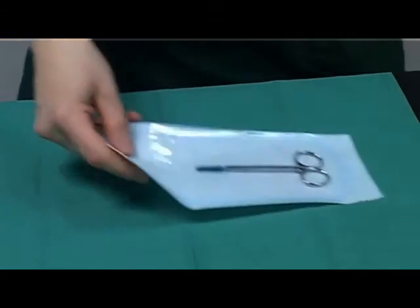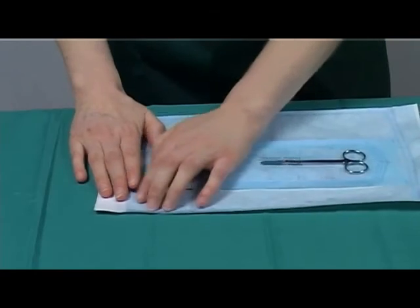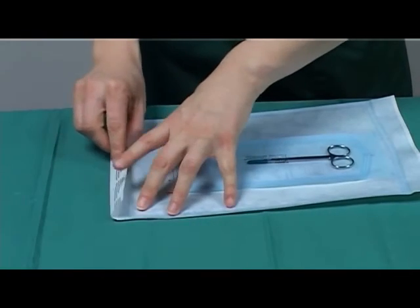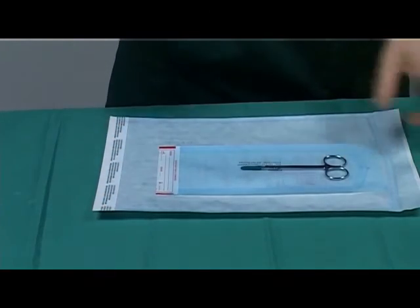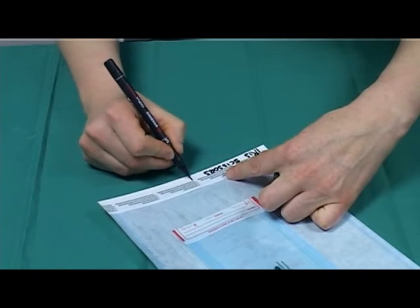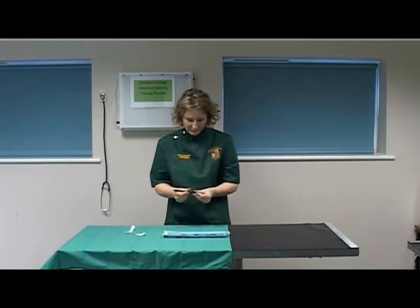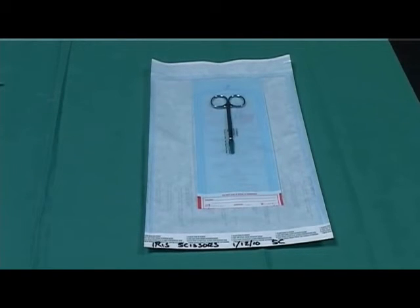Double wrap the package in a larger, appropriate sized autoclave packaging material. Again, ensure the excess air is removed from the bag and secure this package by closing it correctly. Select a permanent marker pen and label the package with the specific instrument name, not just the generic name. Additionally, label the package with your initials and the date of autoclaving or the date for re-autoclaving. Ensure that you write on an appropriate portion of the packaging without piercing the bag. Your instrument is now packed appropriately and ready for sterilisation.